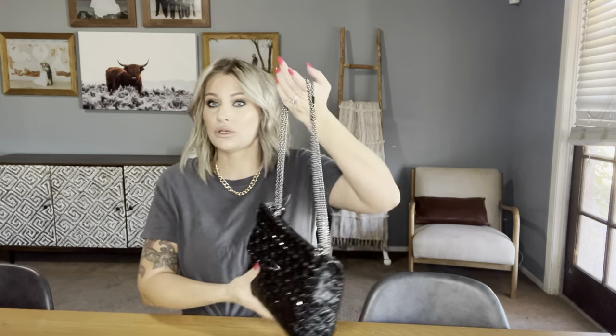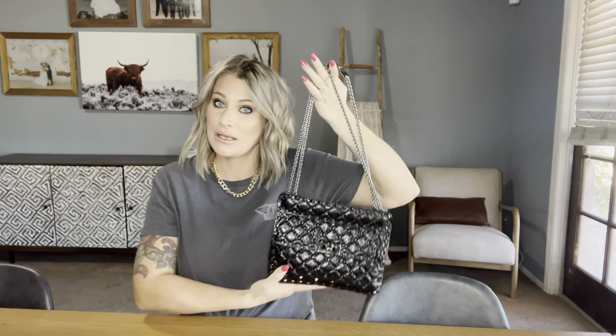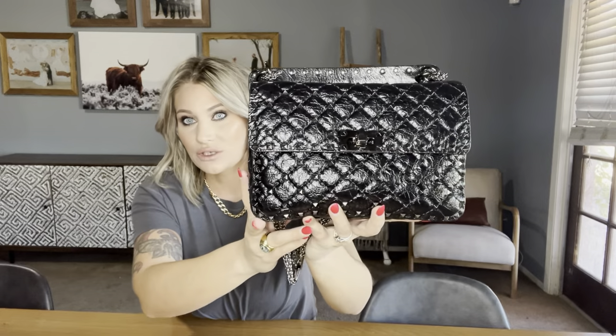The strap works fine — I'm five foot six and I will show you mod shots in a minute. I had mine just hooked on each side of the rings, but it was too long that way. A few of you told me to hook it within itself and it now works perfectly — I believe that's the way it's supposed to be done. As far as wear and tear, I have none at all, and I think the crinkle leather really helps with that.